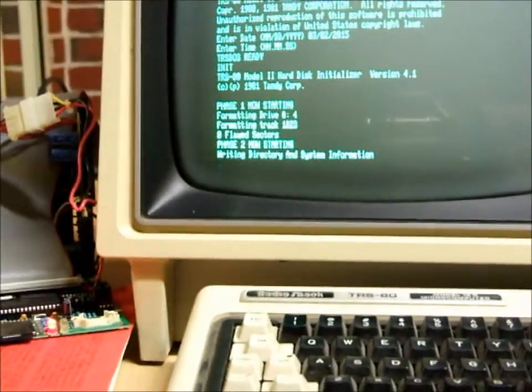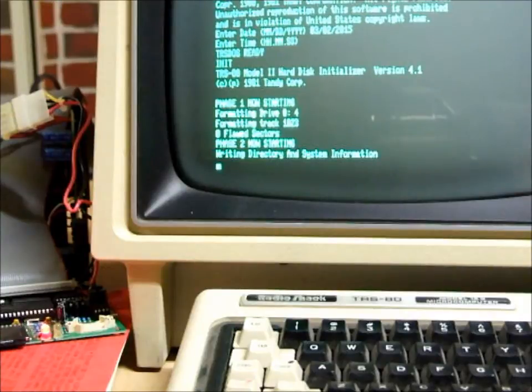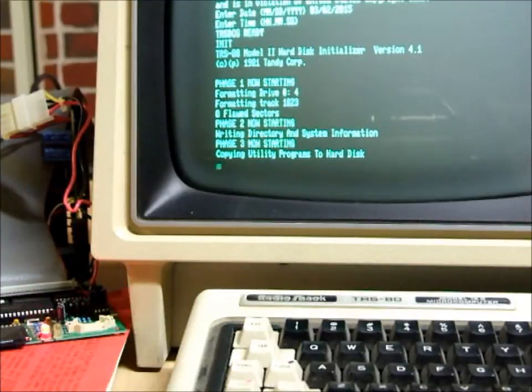It's writing stuff to the FRED. It says 'writing directory and system information,' which is part of phase two. What you can't see off to the right is the disk drive working, obviously. Phase three is now starting: copying utility programs to the hard disk.